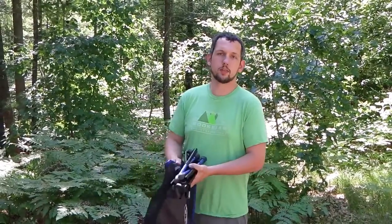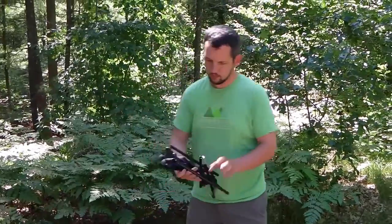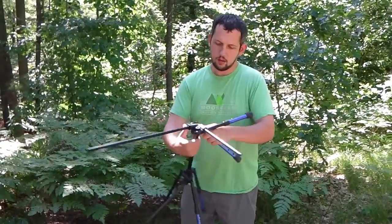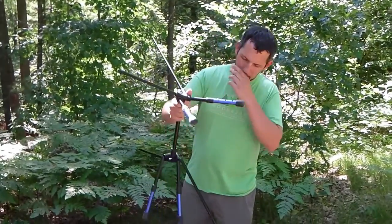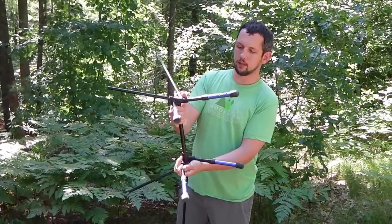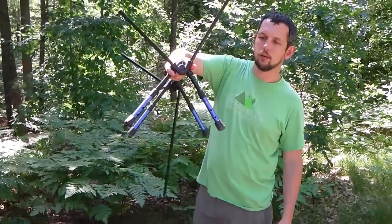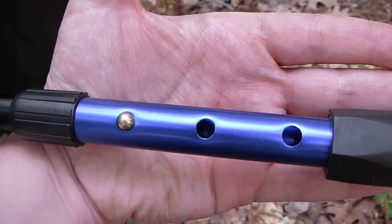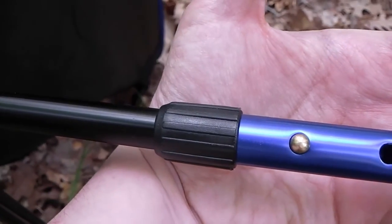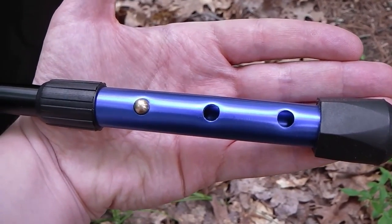Next we're just gonna put this together real quick. One thing I should mention is that this particular model has adjustable legs. You've got a pin that you can push in and this will slide in and out, so you've got three different adjustment spots.